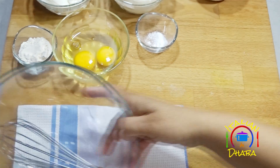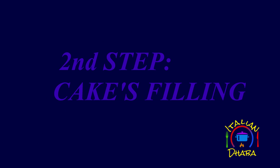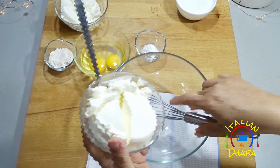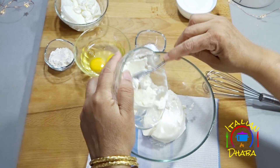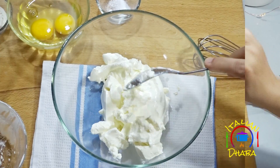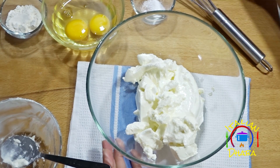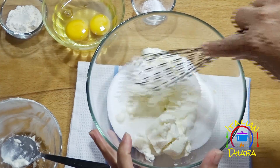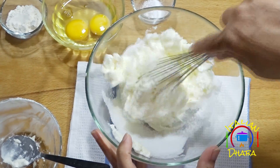Now we will make the filling. First add the cream cheese and beat it until smooth. Make sure to mix it gently and well. If the cream cheese is cold, it will be easier to work with.